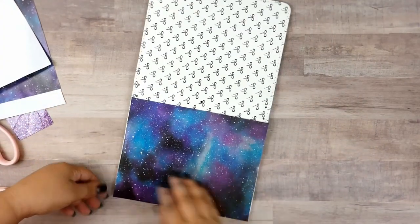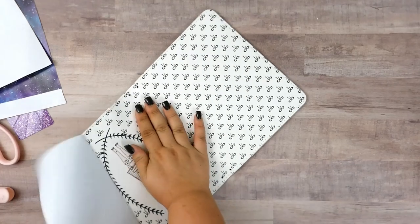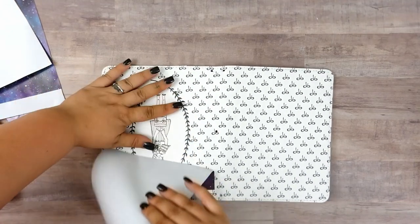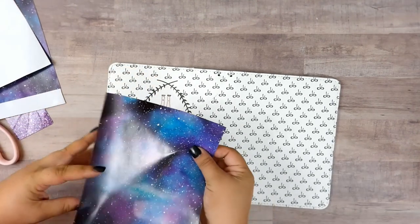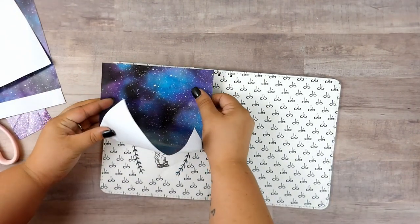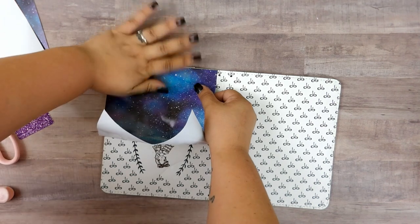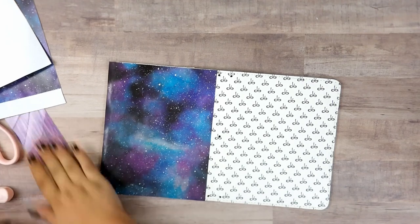I don't know if my vinyl is crooked or if I cut it crooked — I've never had that much of an issue with my Silhouette. Here's what I'm gonna do: I'm gonna try my best. If it's not absolutely perfect I can work with it; it might drive me a little crazy looking at it every day, but we'll see. I'm pretty happy with that.